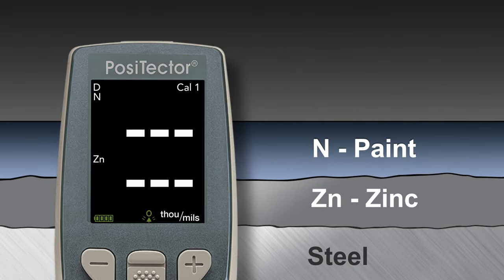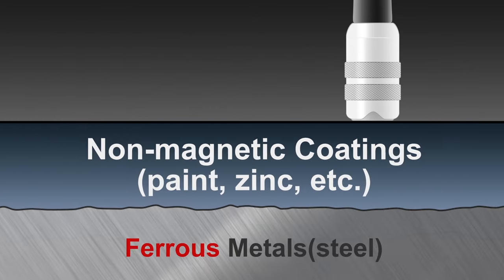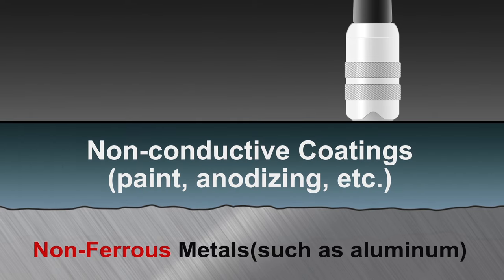The Positector 6000 FNDS duplex probe was specifically designed to measure this coating system with one probe placement, simply and accurately. It can also be operated like a conventional combination ferrous/non-ferrous gauge to measure the thickness of coatings on either steel substrates or on non-steel metal substrates such as aluminum.